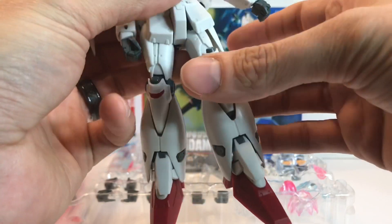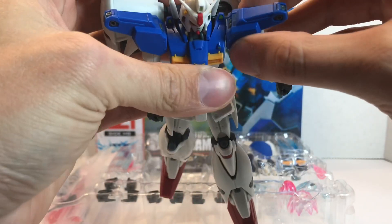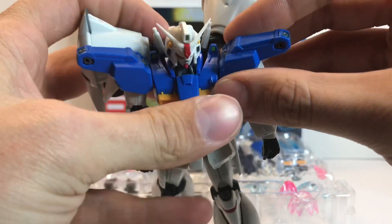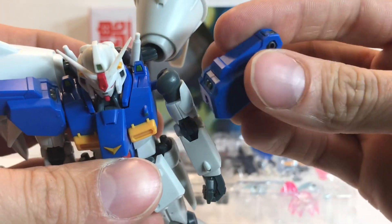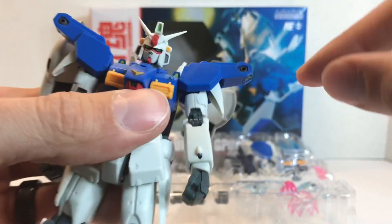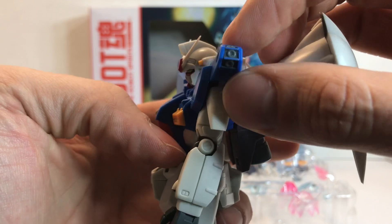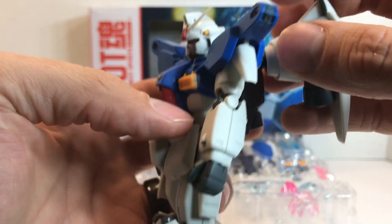Skirt armor is prone to popping off and flying across rooms, so do watch out for that. For arm articulation, the arms don't seem to pull out like some releases do. The shoulder armor just kind of pops in almost like the old MSIAs. This piece is movable. You have verniers on the front and back side that are thruster effect-part compatible. These little verniers here that are not effect-part compatible can be removed — there's an accessory that goes with them that we'll cover in a bit.